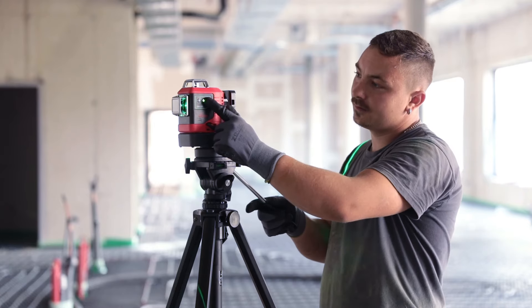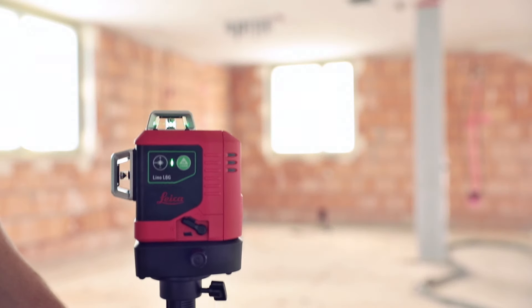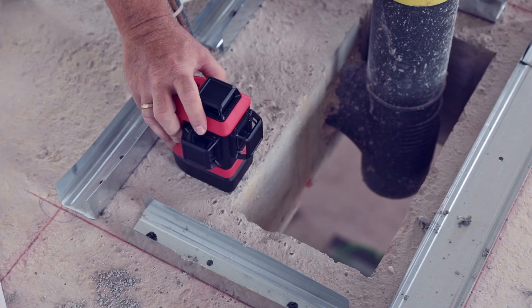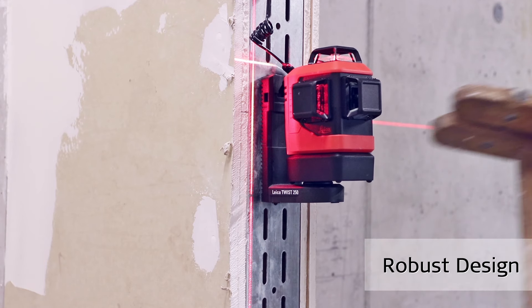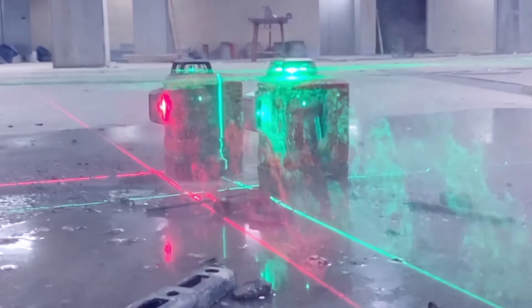Leica GeoSystems products incorporate decades of knowledge and experience in the fields of optics and electronics. The results are outstanding visibility and high accuracy of our red and green lasers. All Leica Lino are shock-absorbent and protected against dust and splash water.